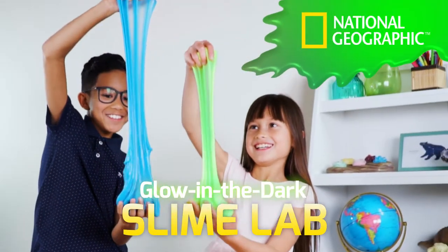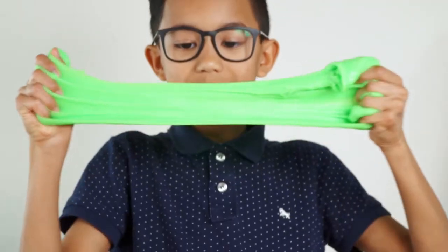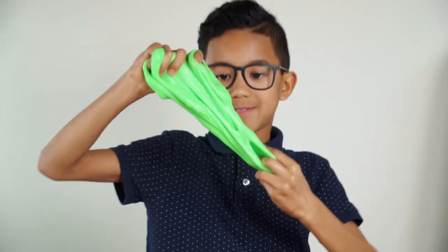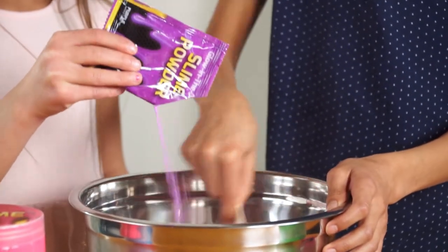Make gooey, glowing slime with National Geographic. Squeeze it, stretch it, watch it ooze. Slime feels incredible. It's super easy to make — just stir slime powder into warm water.